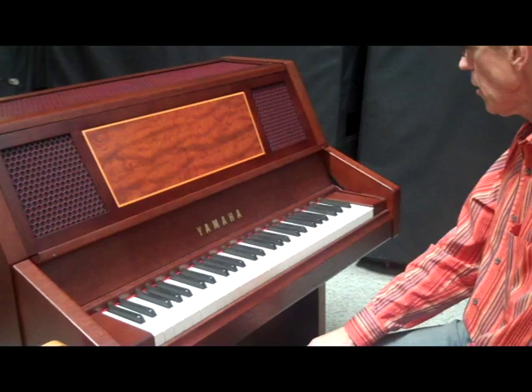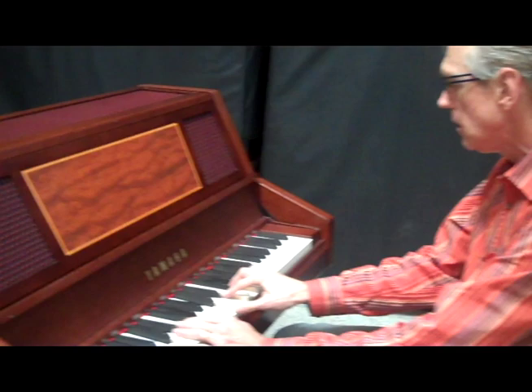First we're going to do the Keyed Glockenspiel. This is the Yamaha Keyed Glockenspiel. It essentially sounds the same or similar to a regular Glockenspiel played with mallets, but this is played with a keyboard by the keyboard or piano player, so it has some differences and some similarities. The sound is very similar, but of course it is much more polyphonic in that you can play more notes at a time.